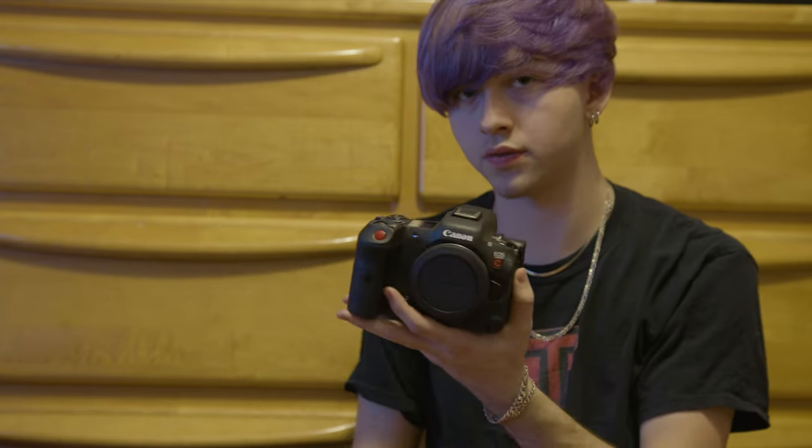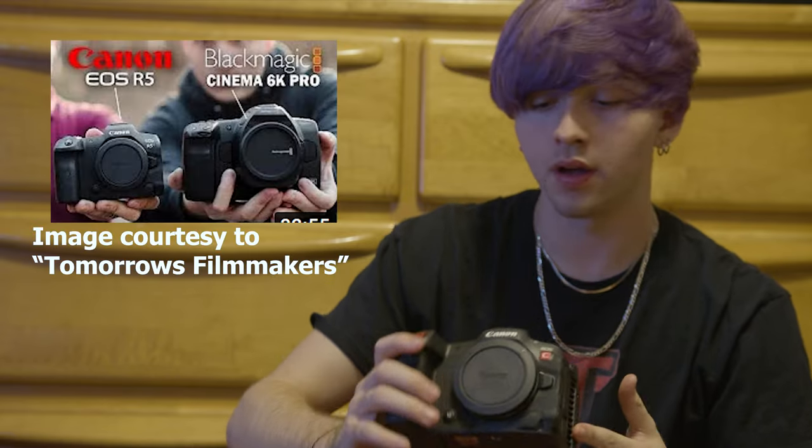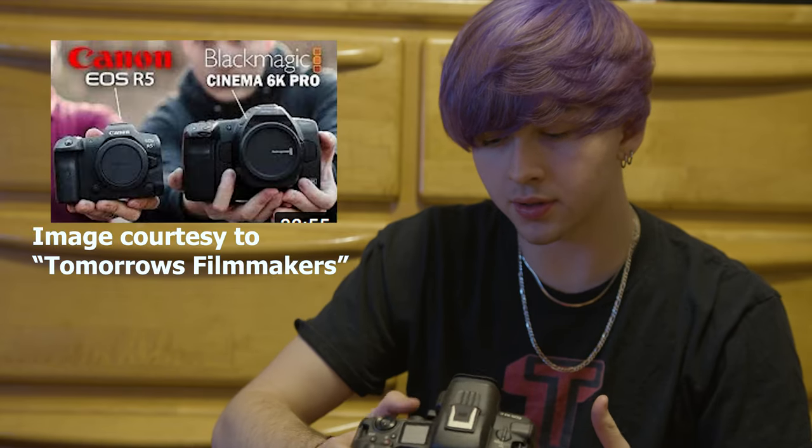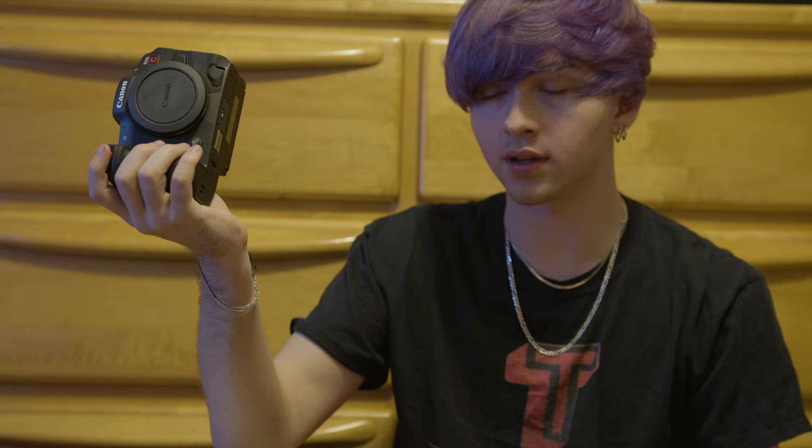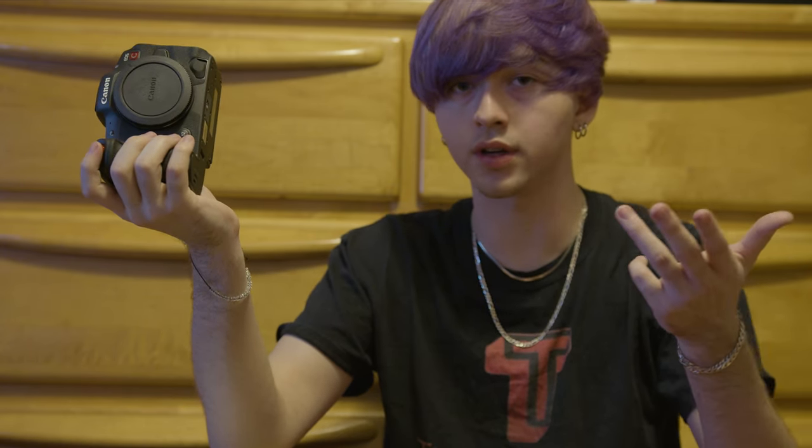I'm gonna grab my 80D and also take a picture of this next to the BMPCC 6K. You can see why I'm opting for something like this over the 6K — for one, I don't need two cameras everywhere. My biggest problem with the 6K is just the fact that it's big. Like it's supposed to be a pocket camera. I've realized that the size of your build is actually very important.